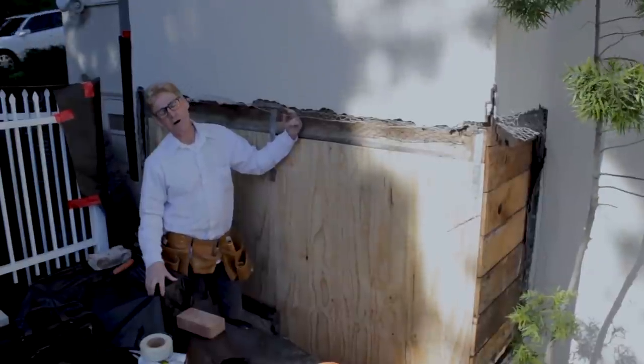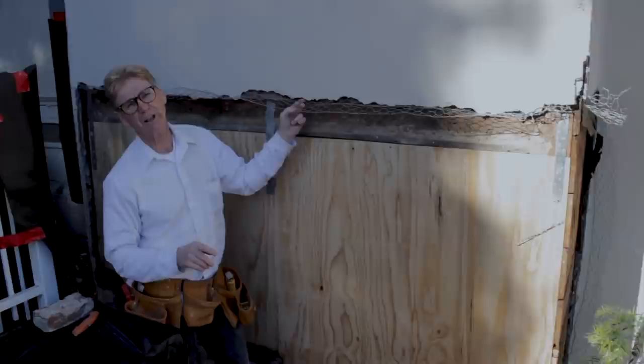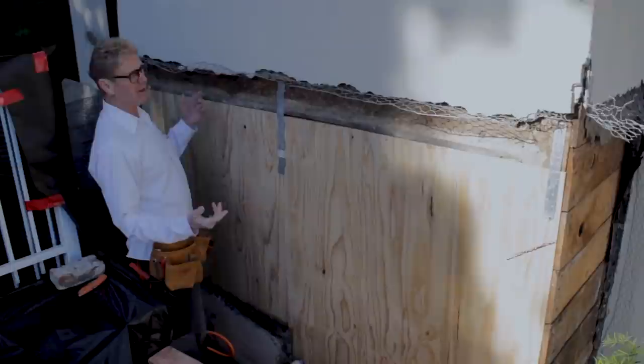Howdy folks, Kirk and Jason here with another tip of the day. I'm going to show you how to pass your lath inspection.